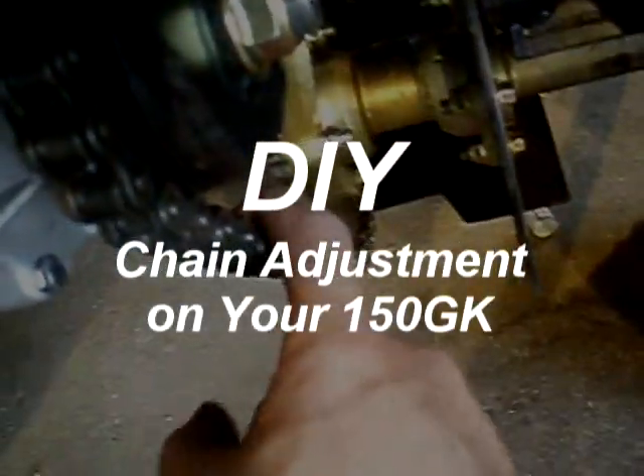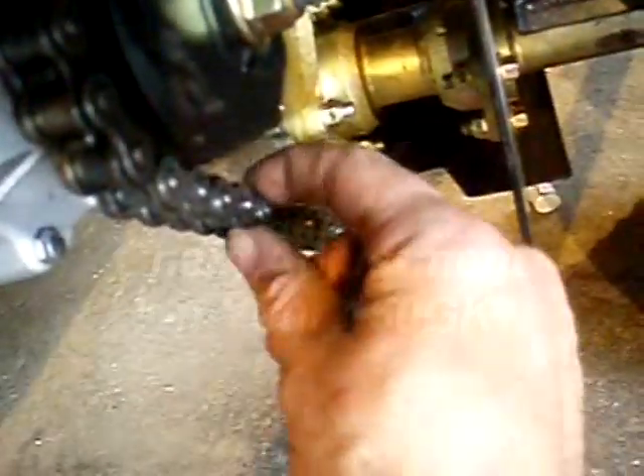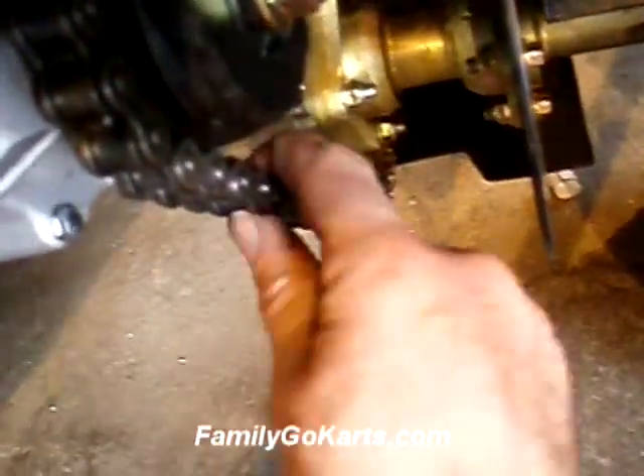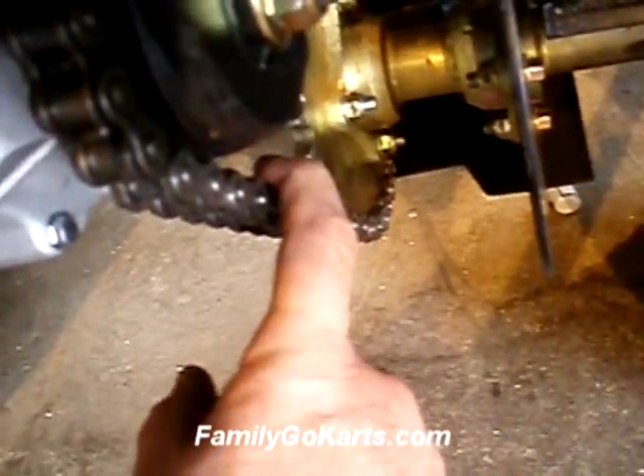This chain on this 150 is basically ribbon tight. You want your chain to be able to move one eighth of an inch back and forth. This chain is real tight. The problem with too tight of a chain is it wears out your bearings quicker.